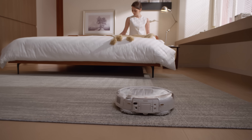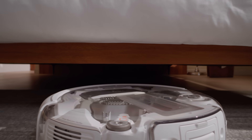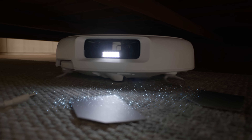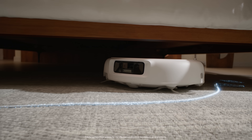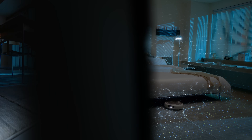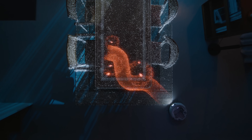Moving beyond conventional back-and-forth cleaning patterns, Romo is truly intelligent, with three custom solid-state lidars and dual-vision sensors delivering near 360-degree detection. A single card on the floor, a two-millimeter wire — even under a bed or in darkness, no obstacle is too small. Romo maps every detail in real-time for the smartest path forward.